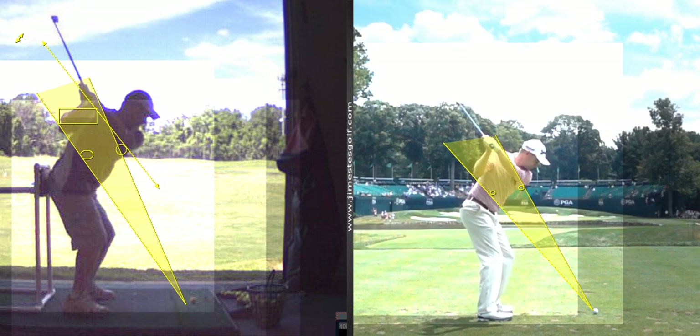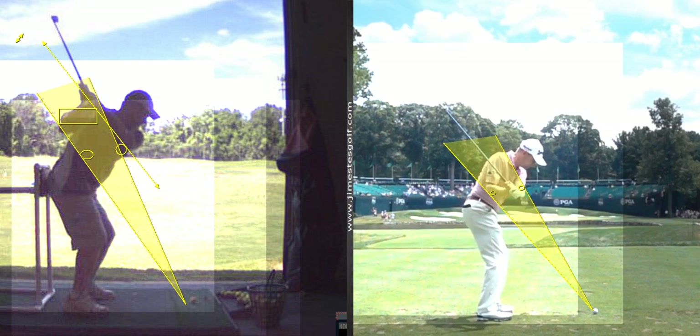That's why the shaft gets more shallow. See how it's parallel there? This is what we would call on plane — pretty close to on plane.